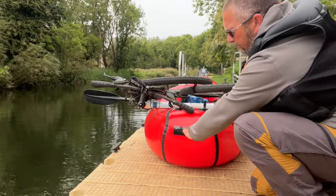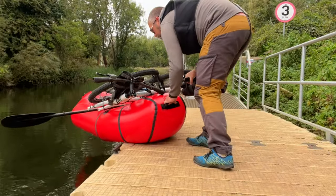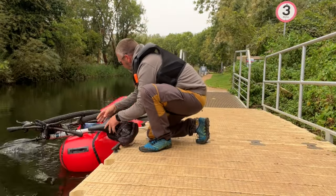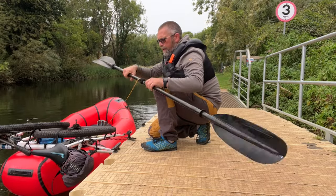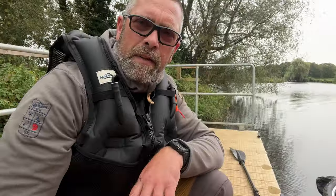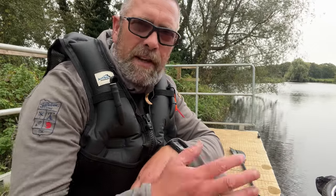I'm going to push down on the pack raft and slide it into the water. Having your paddle on a lanyard really helps — tie that off and then leave the pack raft in the water for a couple of minutes so you can temper it, and then head out on your adventure.